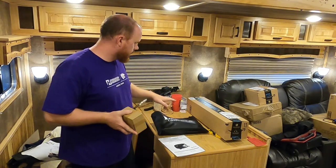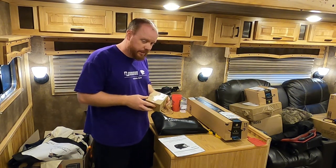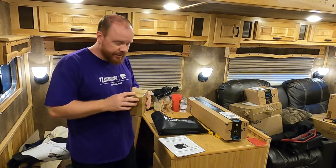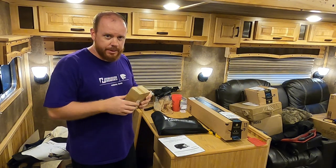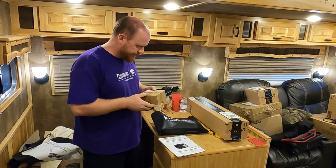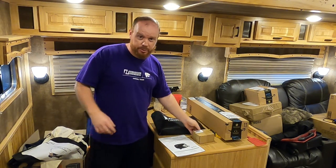I bought a ton of desk accessories for this and I'm going to get it set up. I will briefly show you everything in here — I'll put more information on the screen on what each item is. I got to turn the AC back on because it's really hot and I am sweating like crazy.